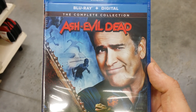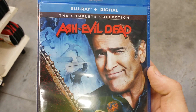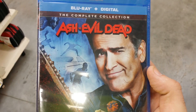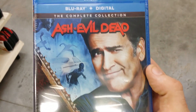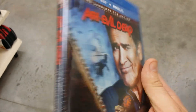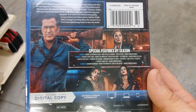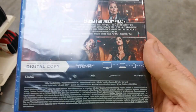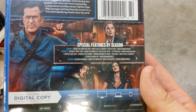Hello friends and welcome back to the horror section. This is going to be a showing off video, and this time I'm just showing off the complete collection of Ash vs. Evil Dead on Blu-ray. Of course this comes with a digital copy too, so you can put all this on your Vudu if you have that. Pretty cool little set here, and I thought it was pretty cool that they combined it all.